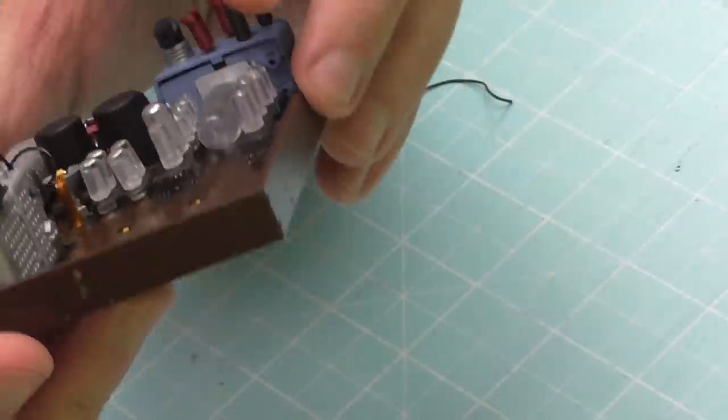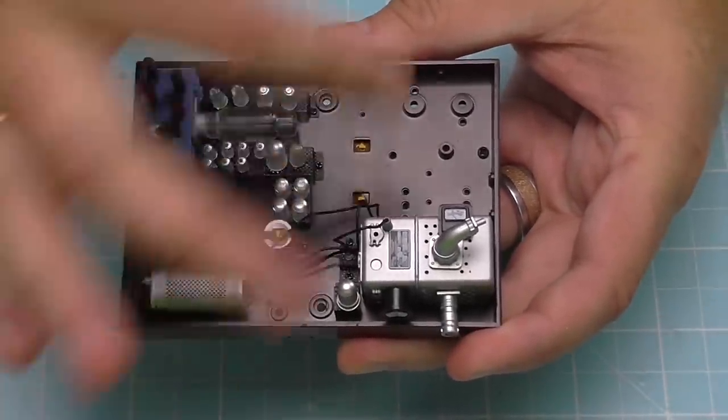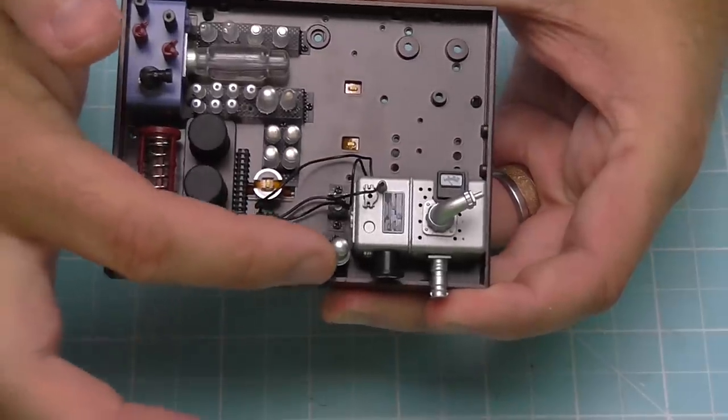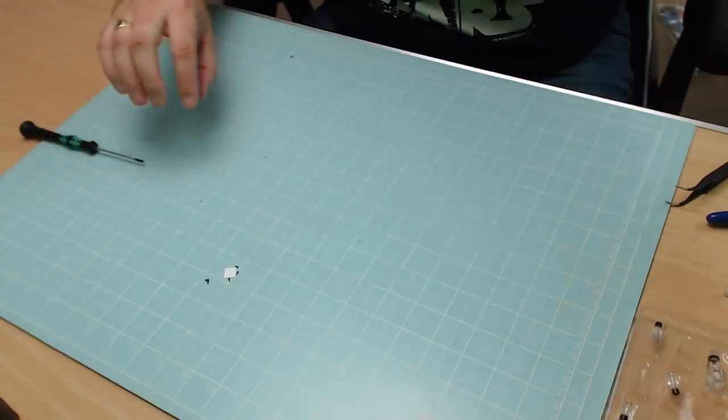I did knock one of these wires out so I'm just going to put that wire back in. There we go, that's the wire tidied up — I need to just make them all go the same direction, but I've got that piece in there now. We can put that to one side because we're going to be working on this cage now.